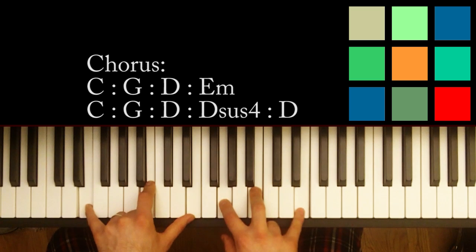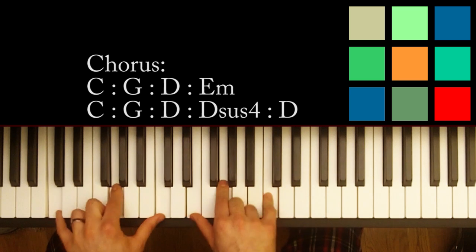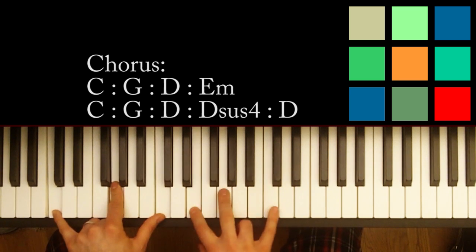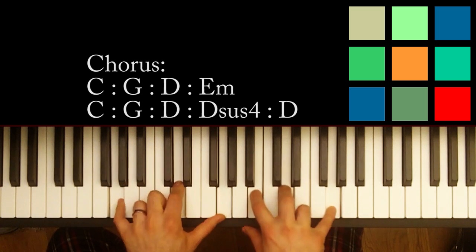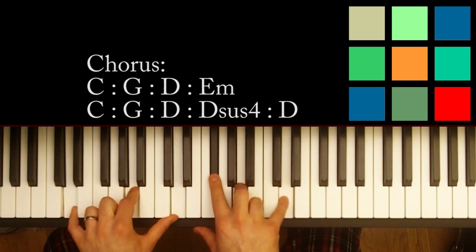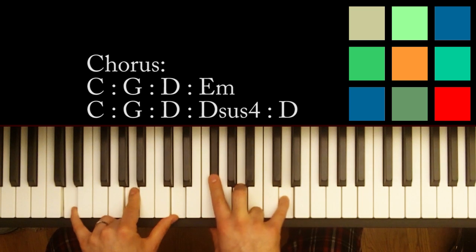I apologize for what sounds like the garbage truck outside — we'll push through it. So that's the first half of the chorus. And then it sort of repeats again: you go into a C — C, G, C, E, G, and C again — and to a G just like before, and to a D just like before. The only difference is instead of going to that E minor for the fourth part of this little loop, you can do a D sus 4, which just means you move this F sharp to a G.